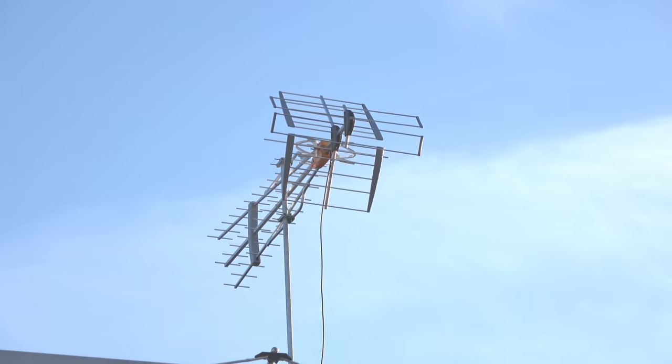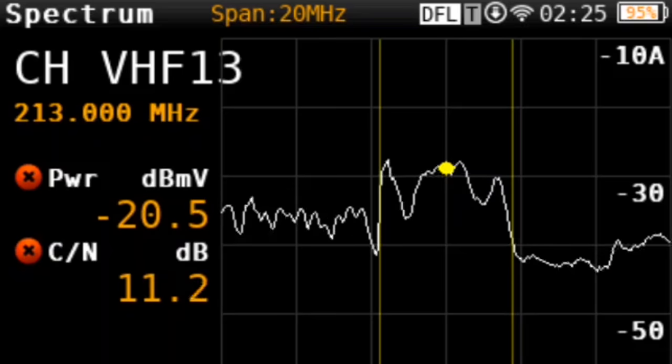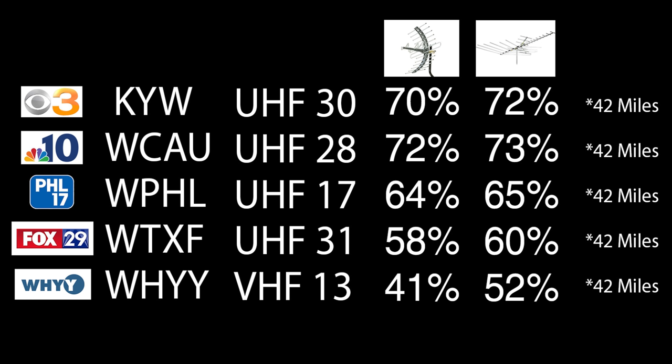It's a new era for antenna testing on my YouTube channel. I've moved to a new location and will now be testing outdoor antennas with new TV stations at 30 feet above the ground. I'm also using the Televis H30 to show very technical data, available in a separate video linked in the description. Here are the new TV stations I'll be testing. I retested two popular antennas — the small GE Attic Pro and the large Channel Master CM3020 — as reference points. From left to right you'll see the TV station, call letters, RF channel, and results of those two antennas. All TV stations are about 42 miles away.